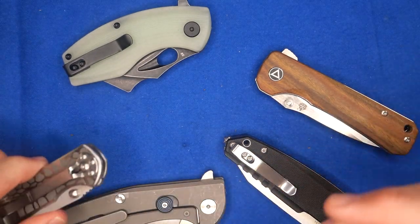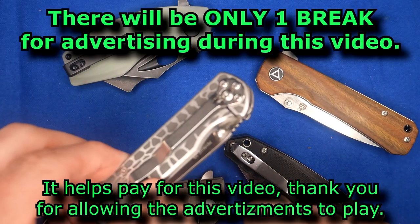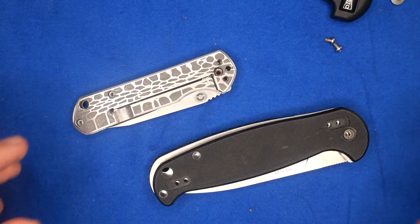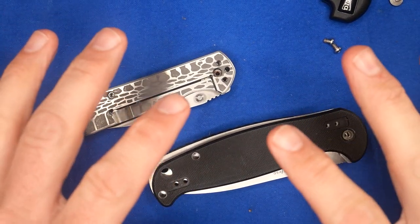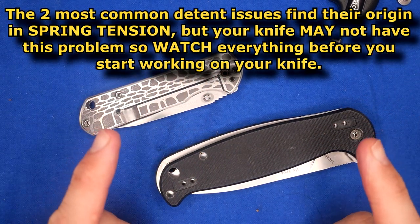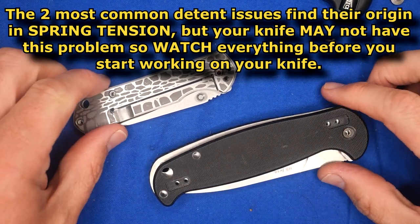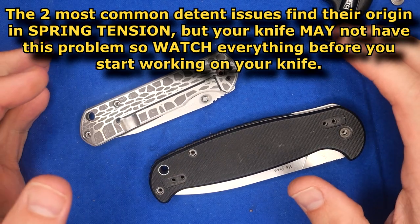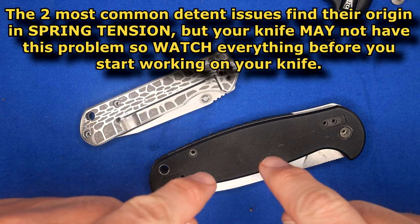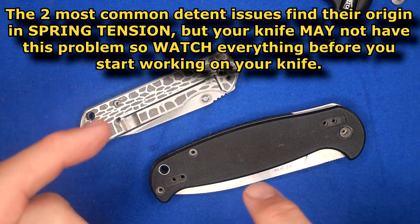So let's first take a look at the easiest thing to deal with: spring tension on the lock arm being too strong or too weak. But before we get into fixing those, let me say one more thing — please watch the entire video before you just think 'oh yeah, that's good, I'm going to try that,' because these first two things I'm going to show you might not apply to your knife. There'll be more information later in the video to help you determine which solution to apply.